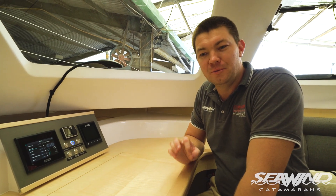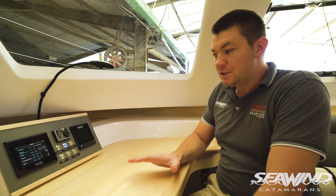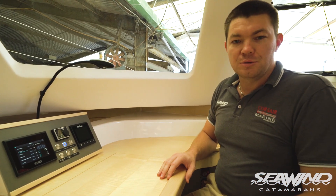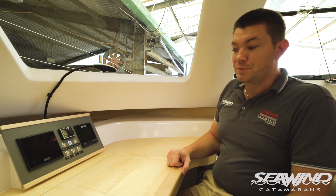Hi, my name is Shane Grover and today I'm on one of the latest Seawind 1260s, about to leave the Seawind factory. This 1260 is heading to Wright Yacht Sales in Seattle and is a dealer stock boat, so it's available for 2020 delivery. There are some really nice options that have been added to this boat which I want to run through with you and demonstrate what we can do for future purchases.